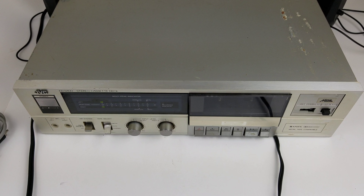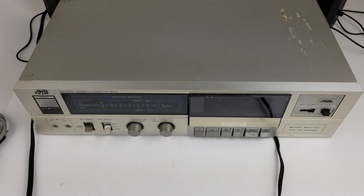It has a switch for metal tape and all that. I don't really have any metal tapes to test with, but that does work because it gets quieter when you push it up to the metal setting, which is what it'll do with just a normal tape in there. And Dolby noise reduction on and off works as well.